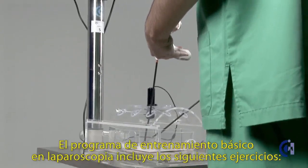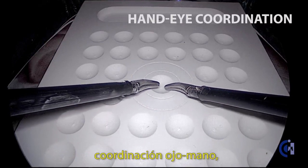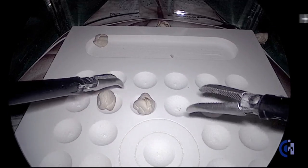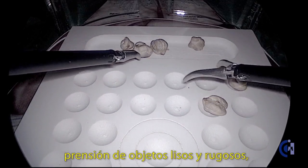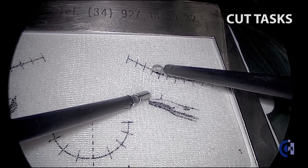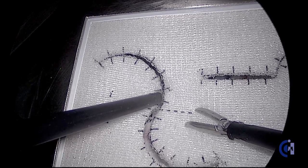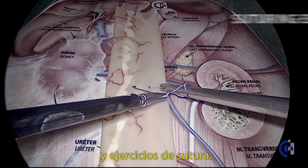The basic training program on laparoscopy includes the following tasks: hand-eye coordination, hand-hand coordination, grasping and pick-and-place of smooth and rough objects, cut tasks on specific templates, and suturing exercises.